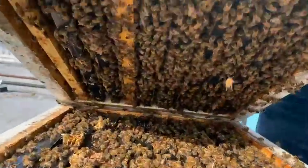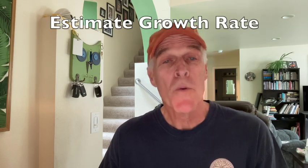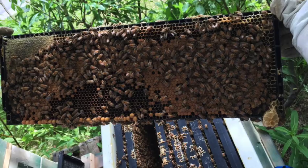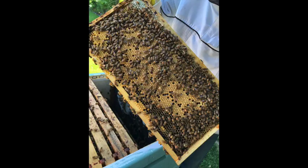It's best to tilt the box backwards and count from the bottom. Sometimes what looks like 10 frames of bees from the top looks more like 6 frames of bees from the bottom. Secondly, estimate the growth rate by counting the number of frames with brood. Each full frame of brood produces enough bees to cover 3 frames. If you find 3 frames of capped brood in a box, you know that within the next 11 days, enough new bees will emerge to fill the entire box.